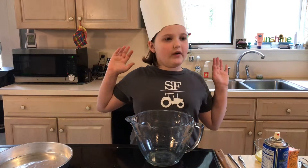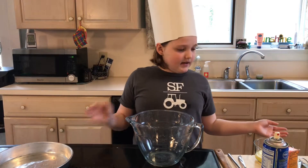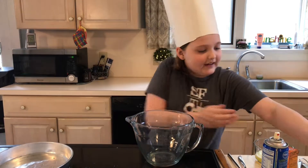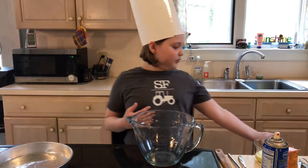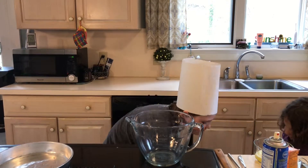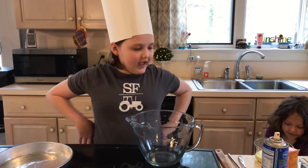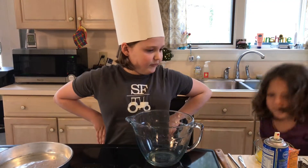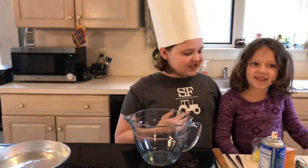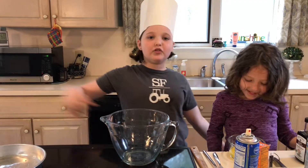I am going to make the cake now. First you're going to want to add in your flour, and my assistant will be helping me today — you're going to stand on the stool. Hand me the flour. This is my cousin — that's why it's called the Outdoor Cousins. She's going to be starring in that fashion show too.